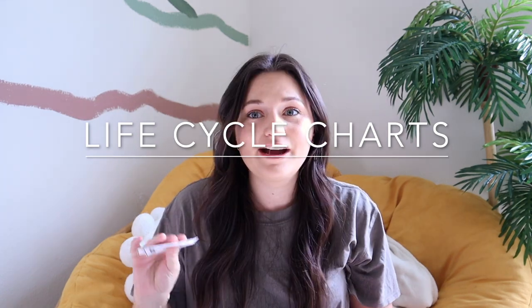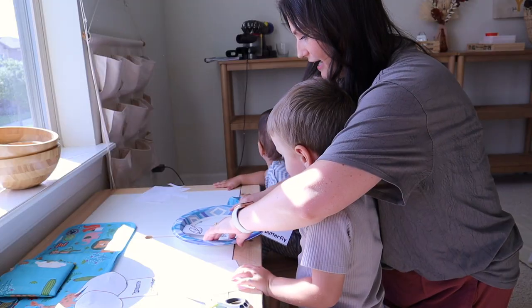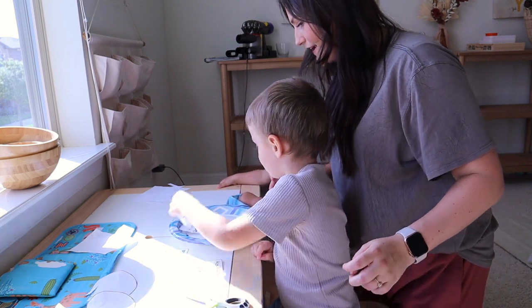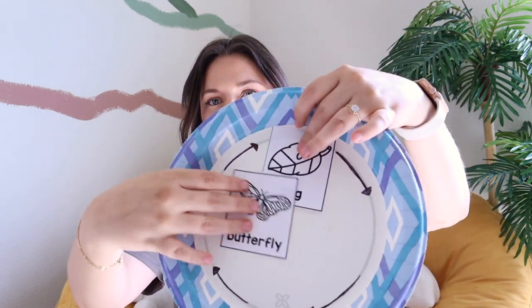The next activity is doing life cycle charts, which is so fun and really easy. I found a free printout of the different stages of a butterfly — I'll link it below. I got a paper plate and drew some arrows on it. You can also find cute options on Etsy if you prefer. You just have your toddler place or glue the egg at the start and go through all the different stages of the cycle.